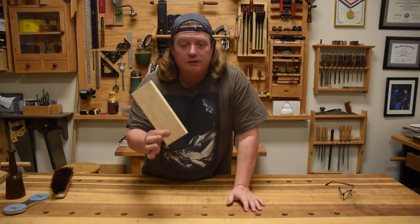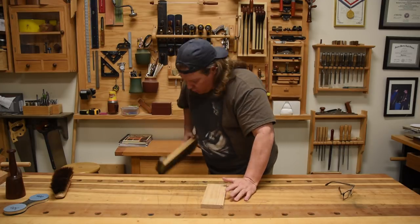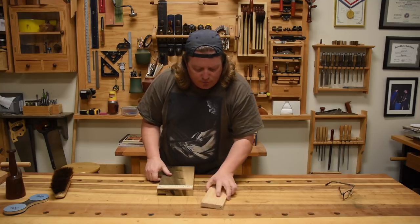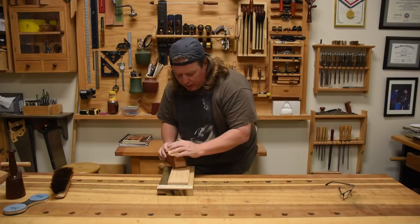For this demonstration, I'm going to be using a piece of pine. Just to be sure everything's on the up and up, I am going to real quickly plane all four sides of it, so that we know everything's on an equal playing field.